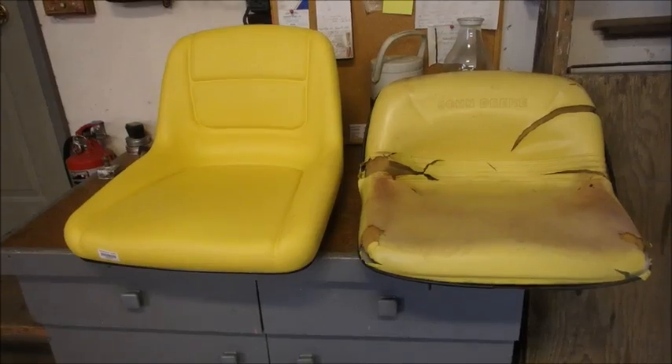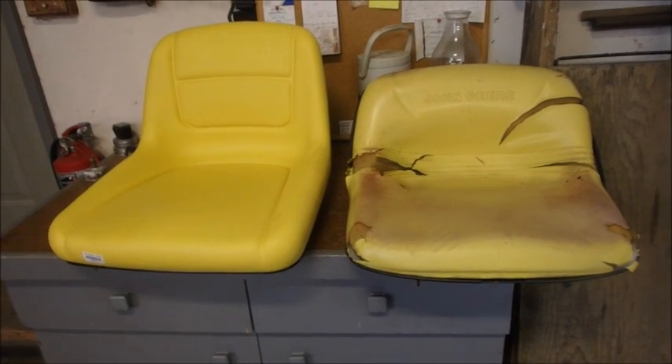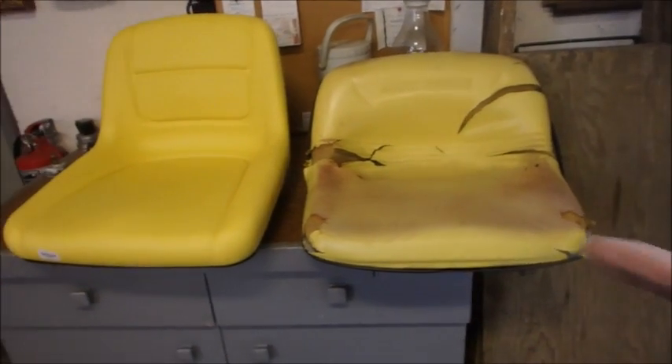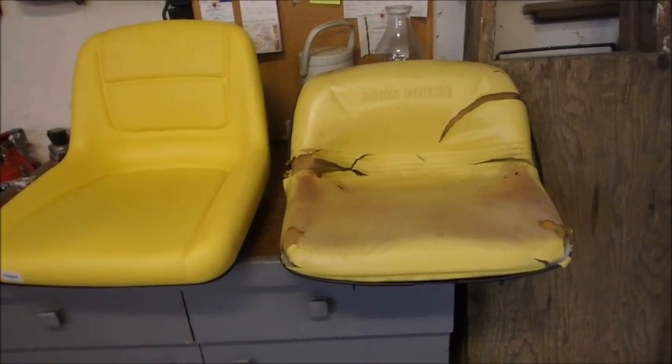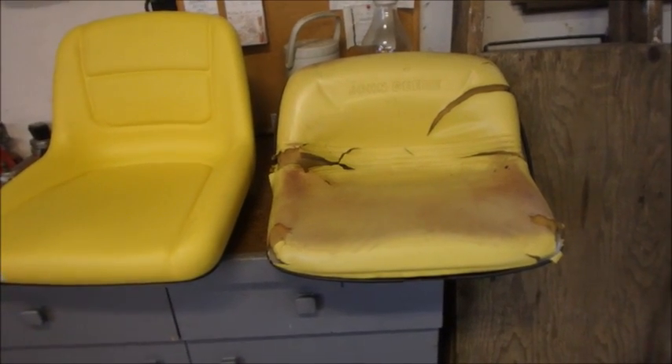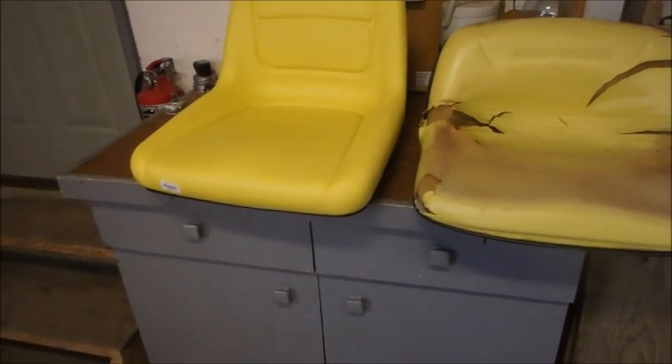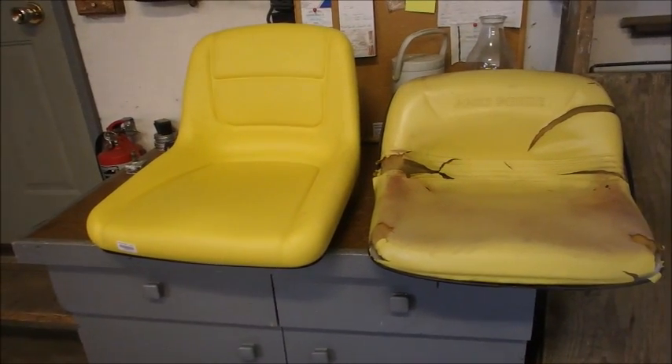Sorry for the shakiness, but there was no choice on this one. Hey guys, you've heard me complain about John Deere seats before. This tractor has been parked inside since the day it was new in 1996. So anyway, here's my new seat, but we have a couple of issues first of all.